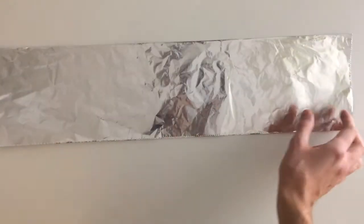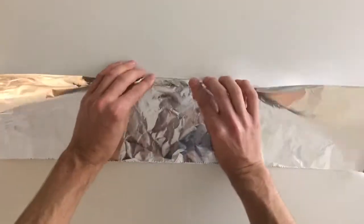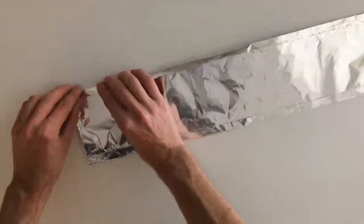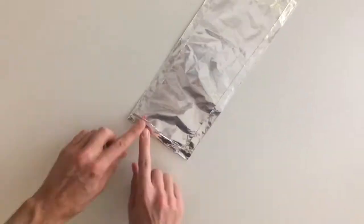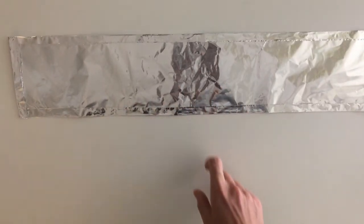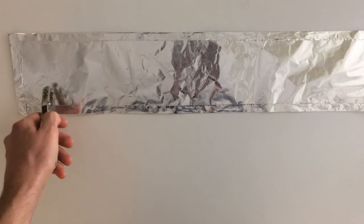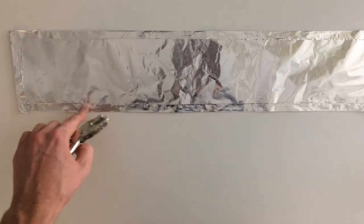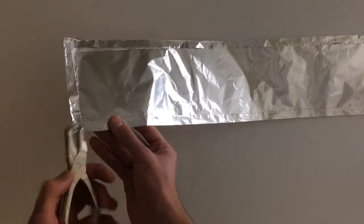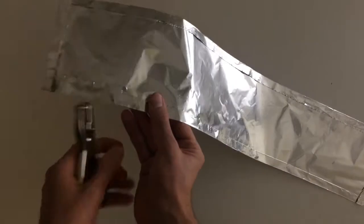Once that's done, fold each of the edges down about a half inch to reinforce them. Now that I've doubled over all the edges for extra stability and rigidity, grab your hole punch and punch holes just above the bottom fold in the lower half of the windscreen. This allows for airflow and ventilation — I try to space them about an inch apart.